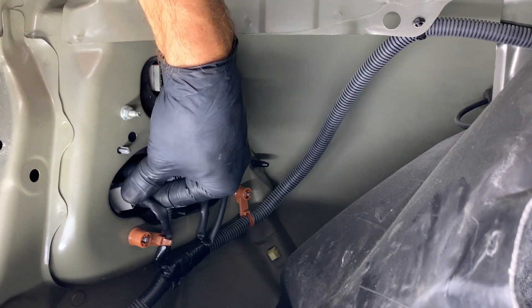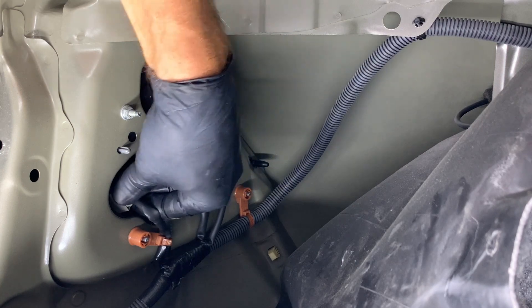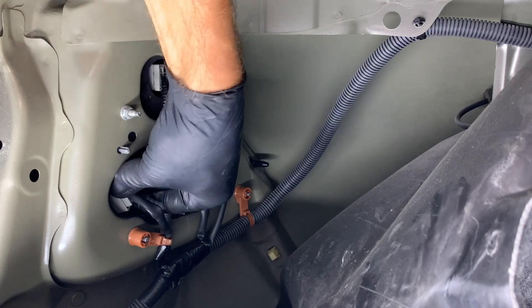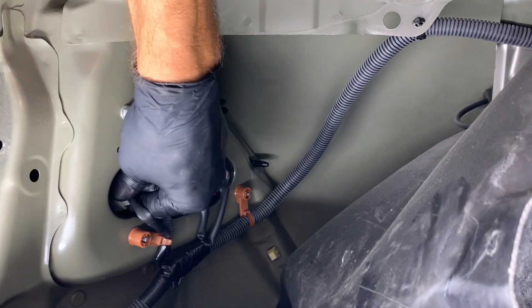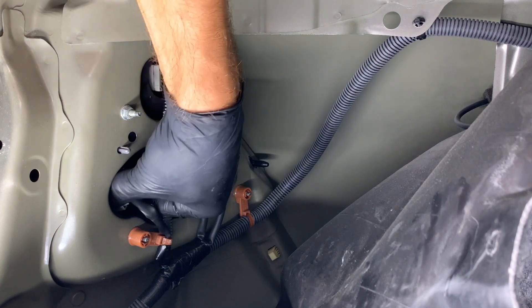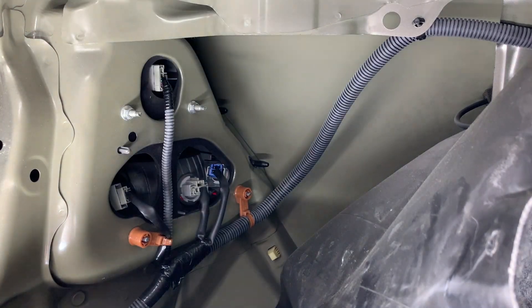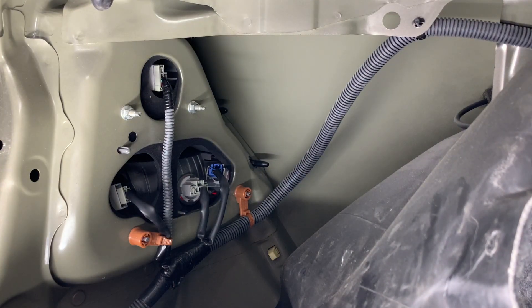You want to get it seated first. When it's out like this it's not going to snap in. You've got to make sure you turn it until you feel like it's seated. Now it's in — take it a quarter of a turn clockwise and now it's snapped in.